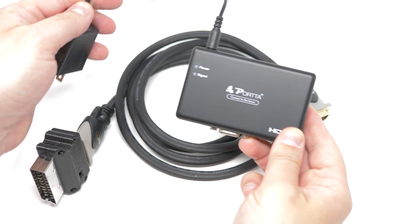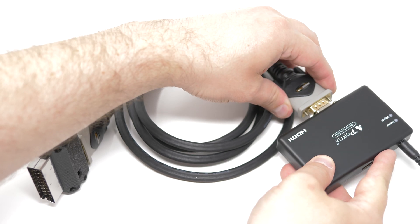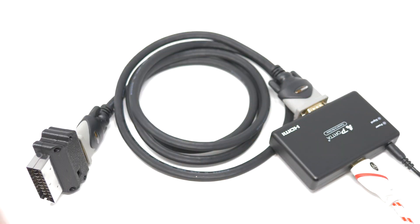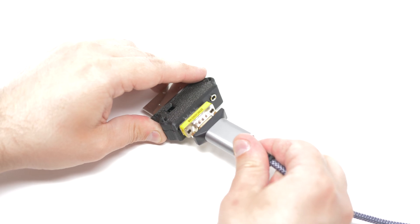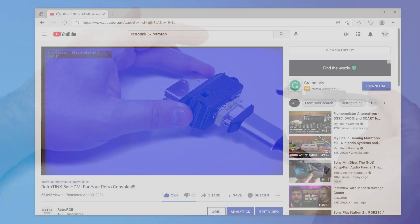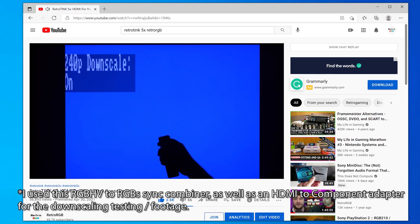They will work on HDMI to VGA converters, though. Once again, you need to set your source to a resolution that's compatible with your target device, but you could use this for interfacing PCs to your multi-sync monitor, or even connecting your HDMI console to the Tink 5X's SCART input for downscaling. In fact, I used this to get most of the downscaling footage in the RetroTINK 5X launch video.